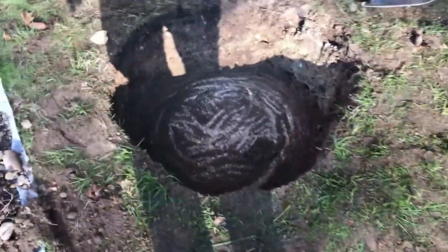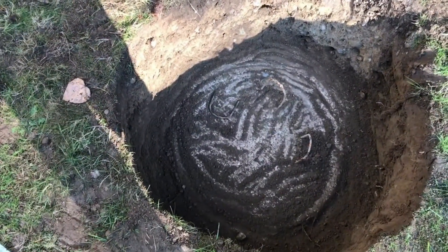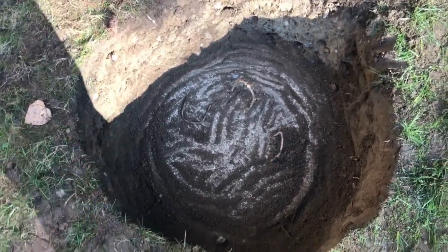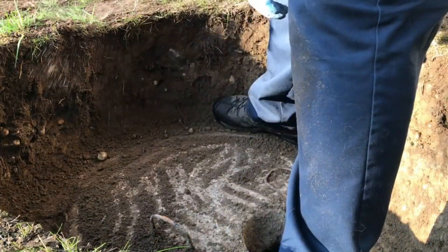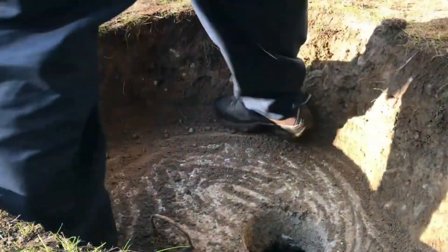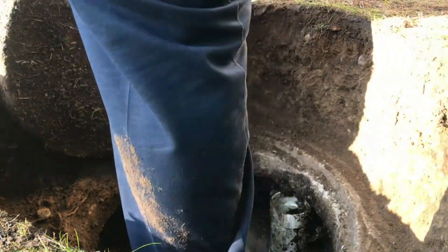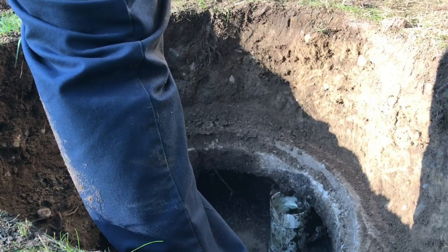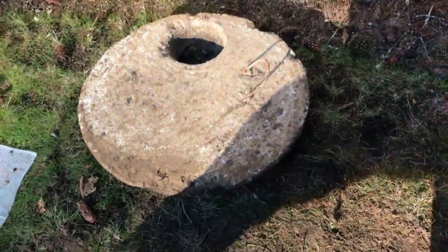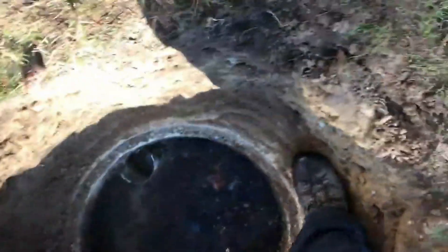Got it all dug up nice. One of the damn handles came off and it's one of the main handles, so this is gonna be fun to get up. There's the lid, there's the hole, there's the shit — don't want to fall in there.